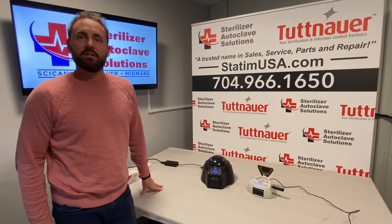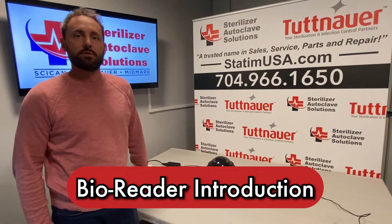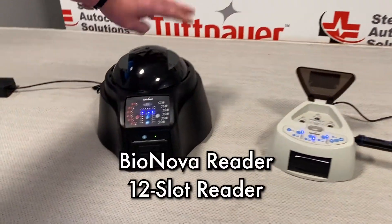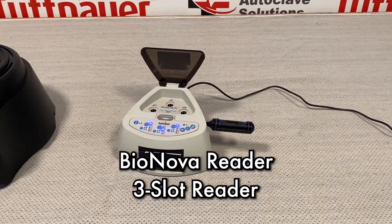Hey everybody, this is Dave with Sterilizer Autoclave Solutions. In this video we're going to talk a little bit about the biological readers available through Tuttnauer. There are two readers available: the first one being a 12-slot Bionova reader, and the second one being a 3-slot mini Bionova reader.